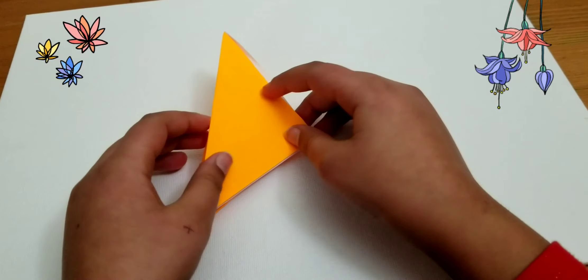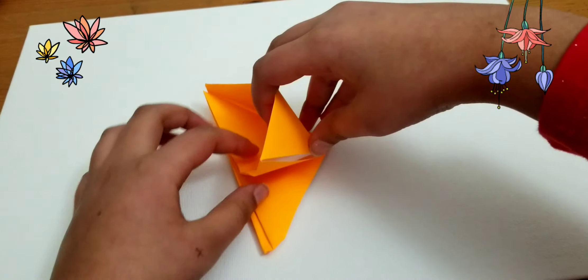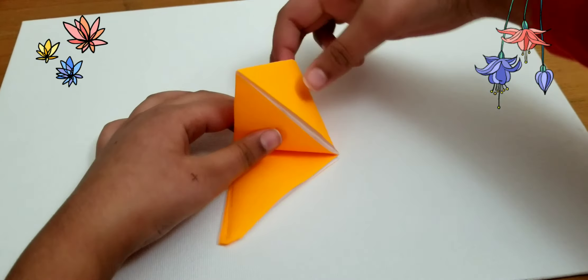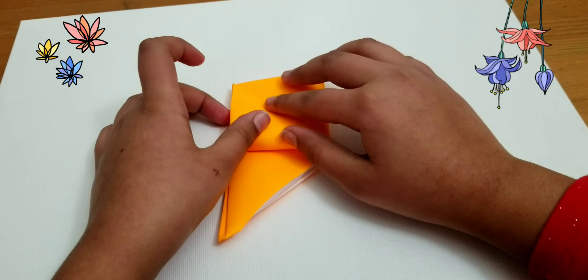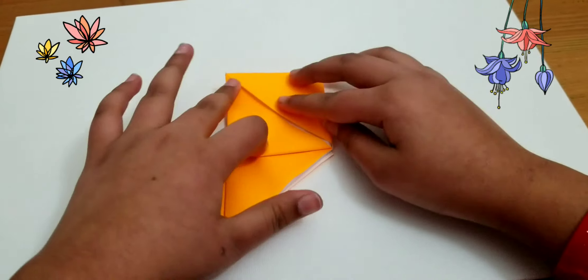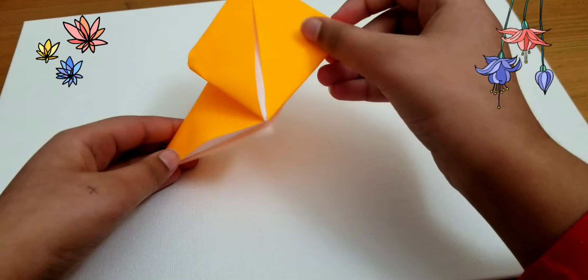You're going to find this opening, open it up all the way, and then push this square upward so that it makes a diamond-like shape. Your paper should look like this so far.